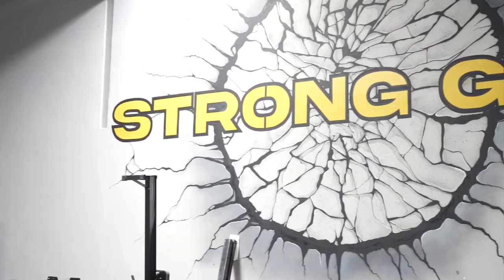I'm filming a deadlift session with my coach, Mark Boyd, today for you all. Gonna get some good info today.